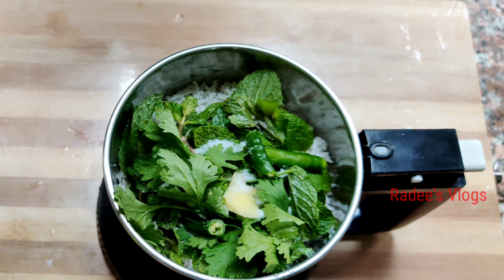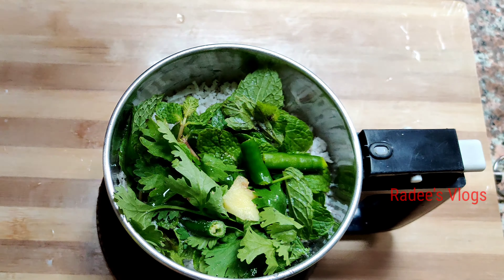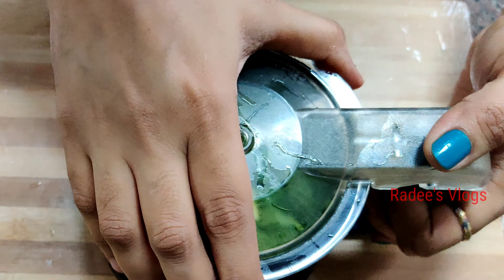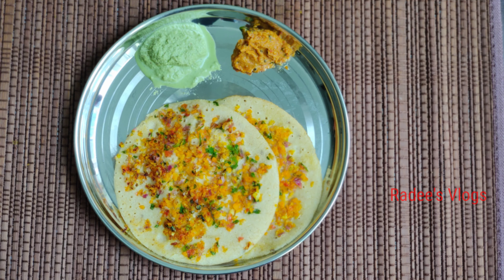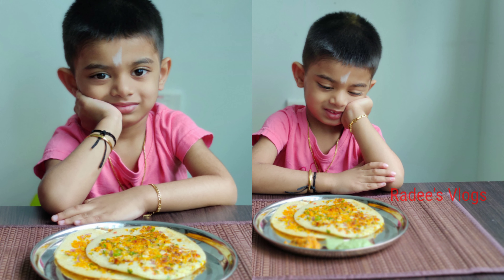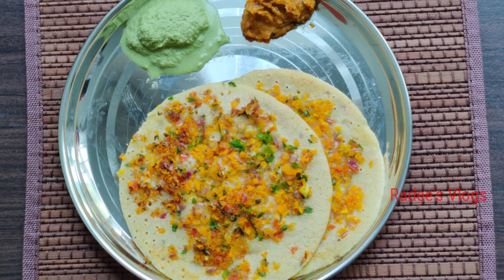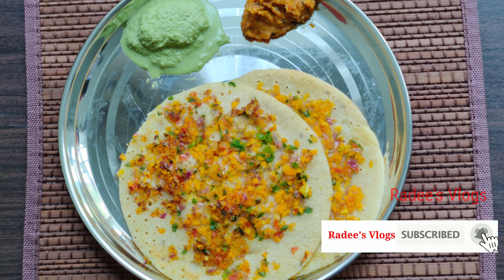I will add the chutney alongside. The mint chutney is ready. Now we have a healthy oats uthappam ready. You can also try it with molagajamandhi.